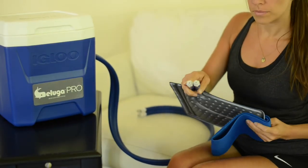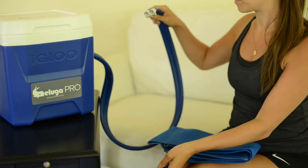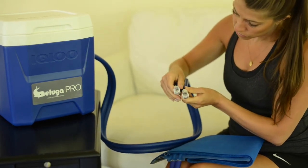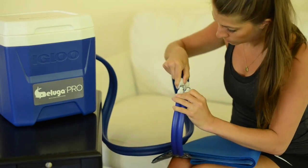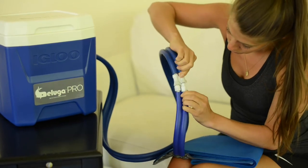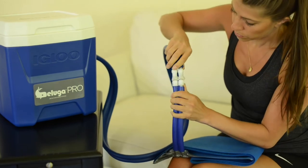All wraps come equipped with the Quick Connect end. This makes connection to, and removal of, the wrap easy. Simply align the end of the cooler tubing with the Quick Connect end of the wrap tubing. Slide the cooler tubing into the Quick Connect until you hear it click. The click sound ensures that the connection is secure and won't leak.